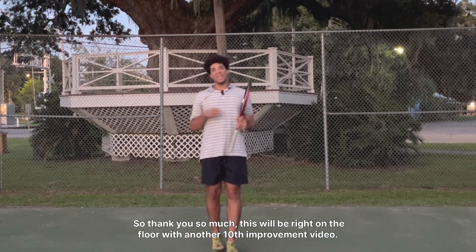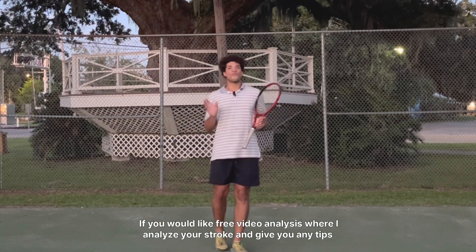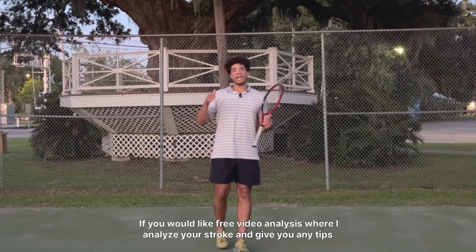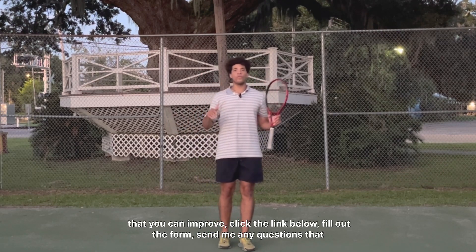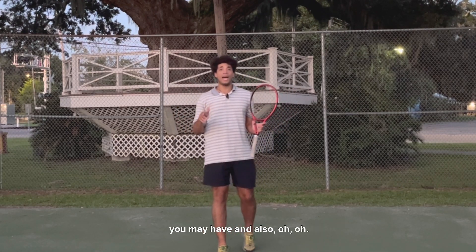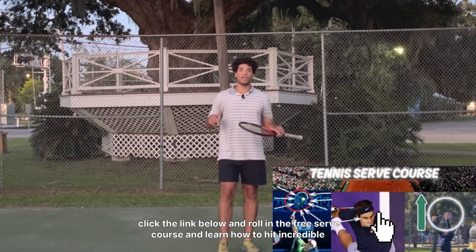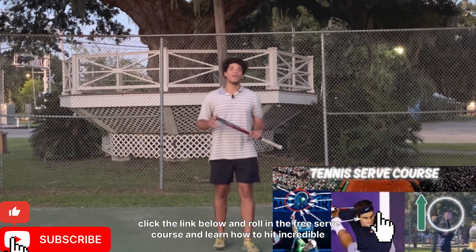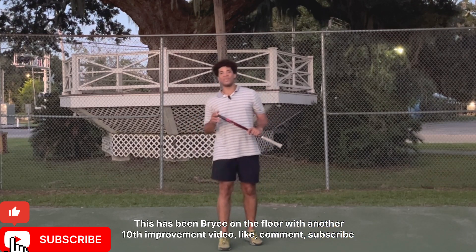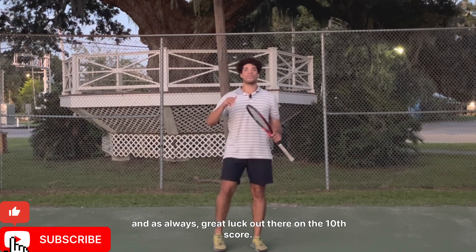Thank you so much. This has been Bryson LaFleur with another Tennis Improvement video. If you would like free video analysis where I analyze your strokes and give you tips to improve, click the link below, fill out the form, and send me any questions you may have. Also, if you would like my free serve course where you can learn how to hit incredible serves, click the link below and enroll. Like, comment, subscribe, and as always, good luck out there on the tennis court. Thanks.